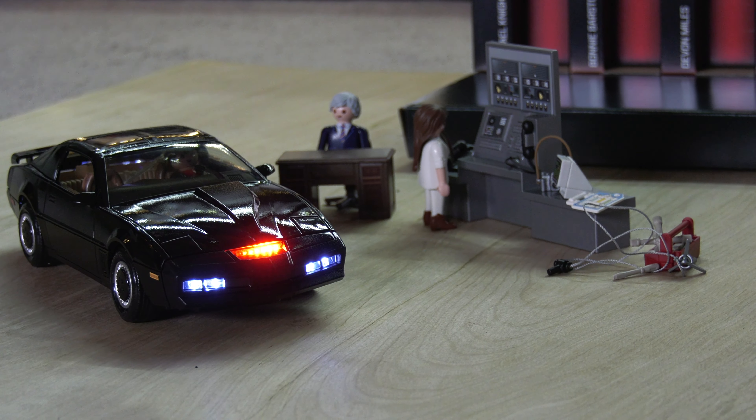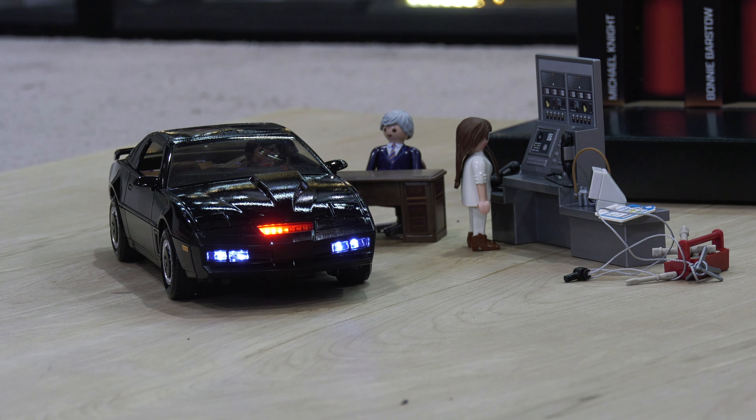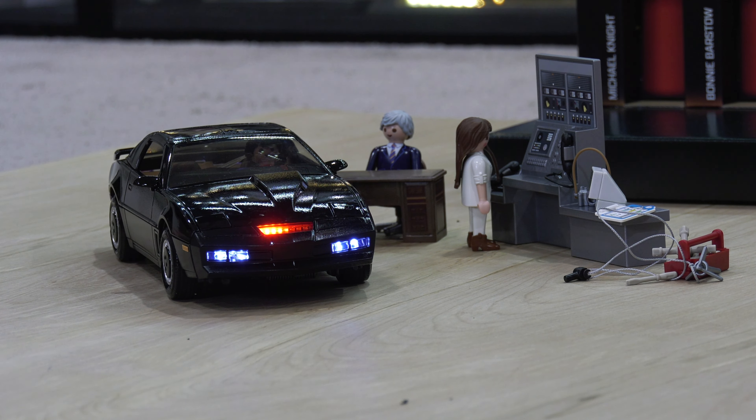It came out really nice — incredible what a little bit of paint can do. I wanted to use the spray — it's just quicker; give it that auto-detailing look.